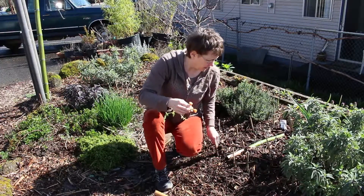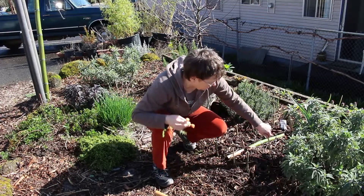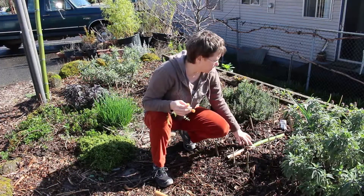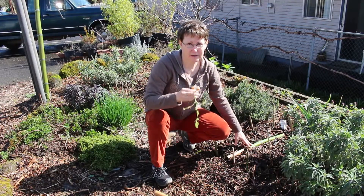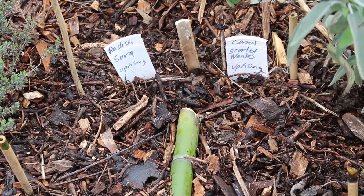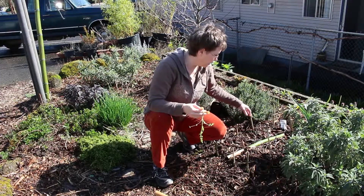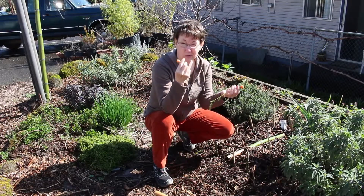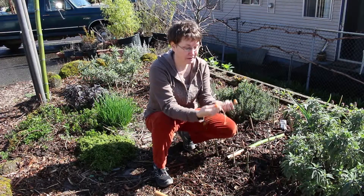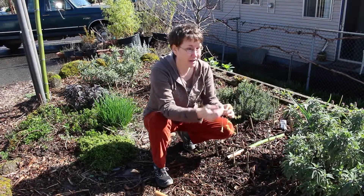I thought I'd start my own carrots here in the garden this year, so I've planted some here. I have some scarlet nantes — I think they're supposed to be orange on the outside and red on the inside. And then in this row here I'm starting some radishes. I thought I would experiment and plant these carrot tops in since they do have roots — I'll just give it a try.